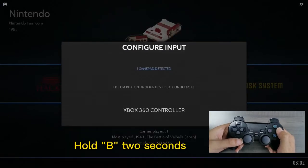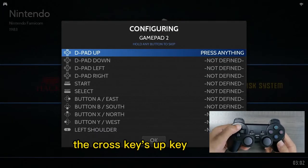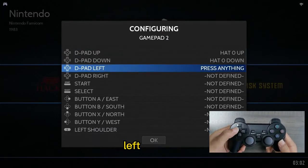Hold B for 2 seconds to begin mapping. Then map the cross keys: up, down, left, right.